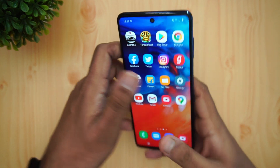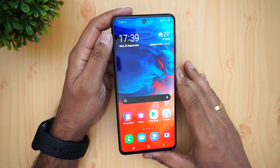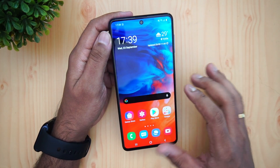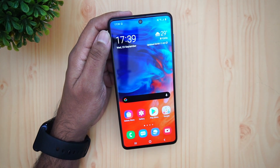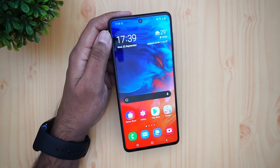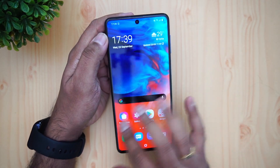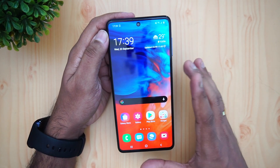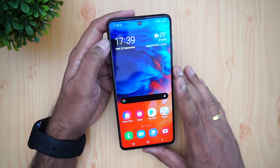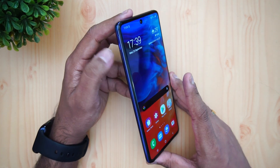Talking about the display, this is one of the strong points of the Samsung Galaxy M51. It's a Super AMOLED panel that is vibrant, crisp, and colorful — it looks really beautiful. It is one of the best displays in the ₹25k price segment, offering great viewing angles, excellent colors, and smooth touch response. It is protected by Corning Gorilla Glass 3.